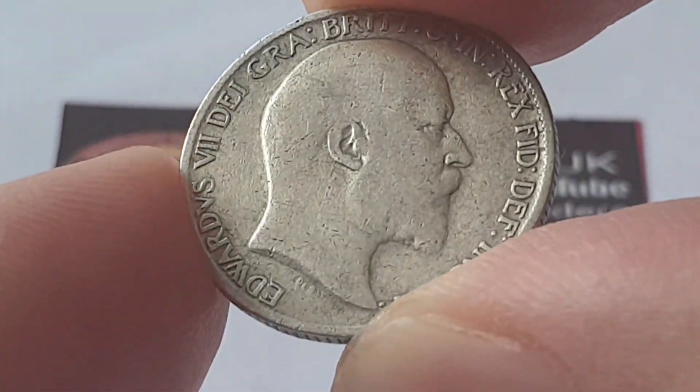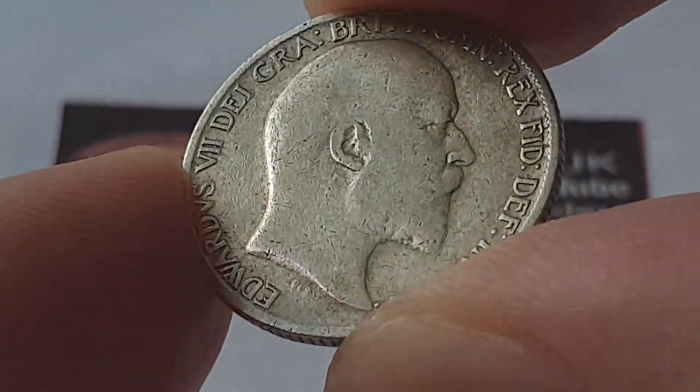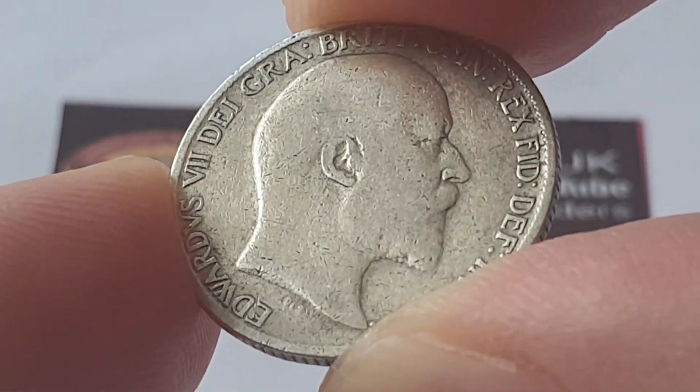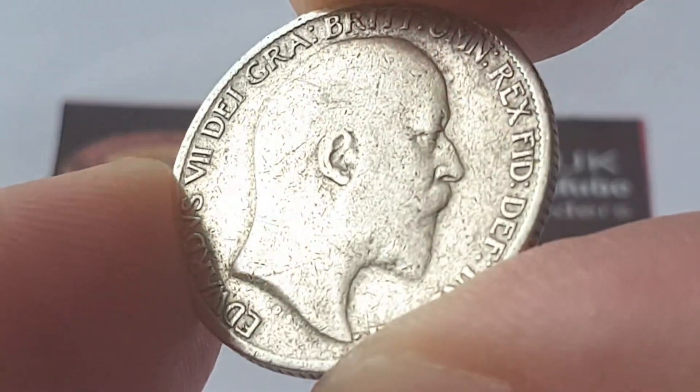Hi everyone, welcome back to the channel. This is CoinWorld UK. I hope everyone is having a wonderful day. Today I'd like to talk to you about the United Kingdom 1910 sixpence coin.